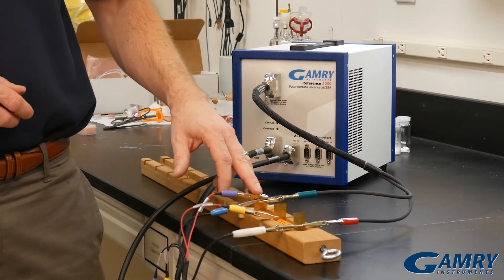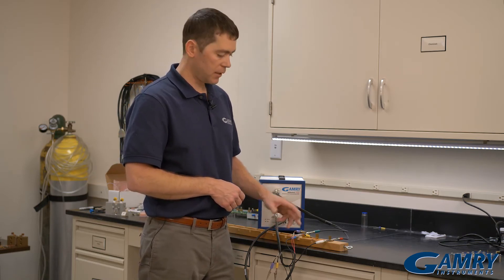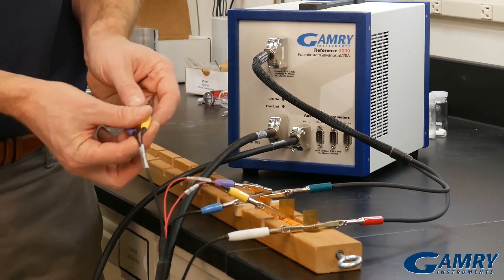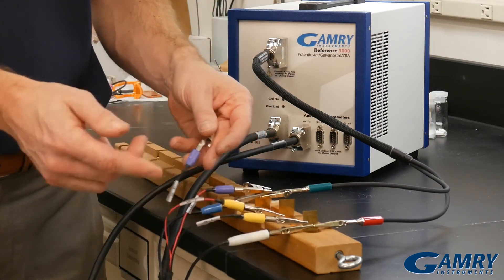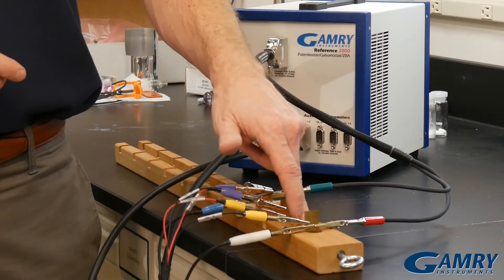I'm going to connect the purple to the positive end — the cable is labeled that way. I connected the yellow to the negative end of the first cell. Now I connect the second channel to the second cell: yellow to the negative end and purple to the positive. So now I can characterize the second cell.